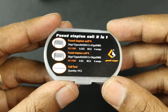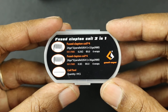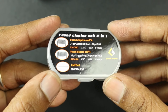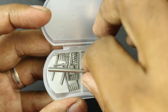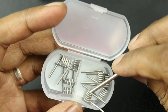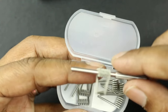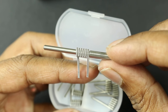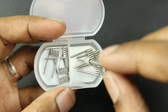This is the packaging — it's a Fuse Clapton coil two-in-one, with two different types of coils inside and a coil tool included. Let's pop it open. Here are the coils and the coiling rod. The coiling tool itself is the correct diameter — I've purchased some coils that weren't. Just look at those coils, really shiny and beautiful.